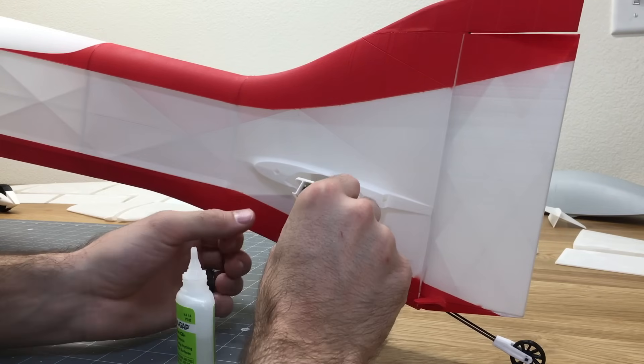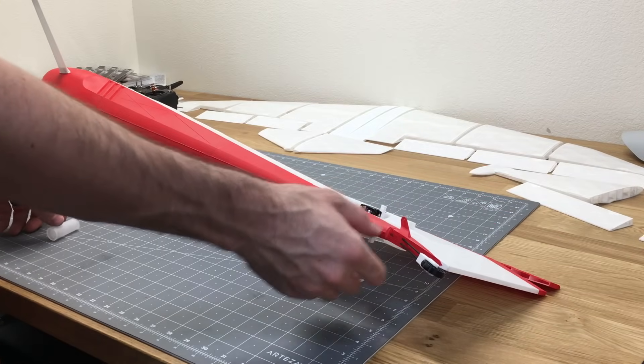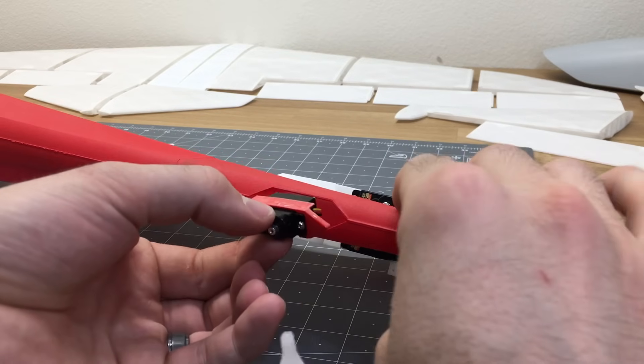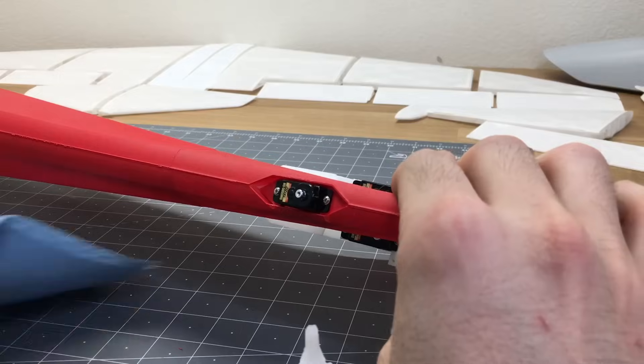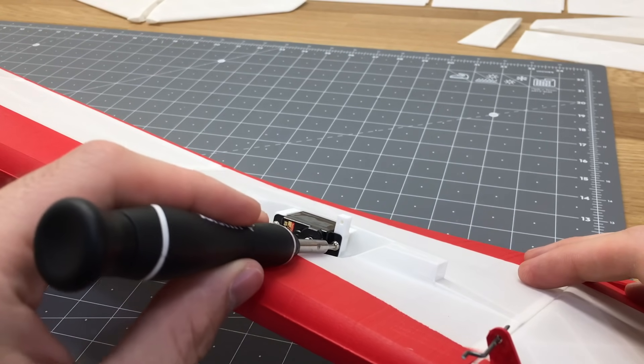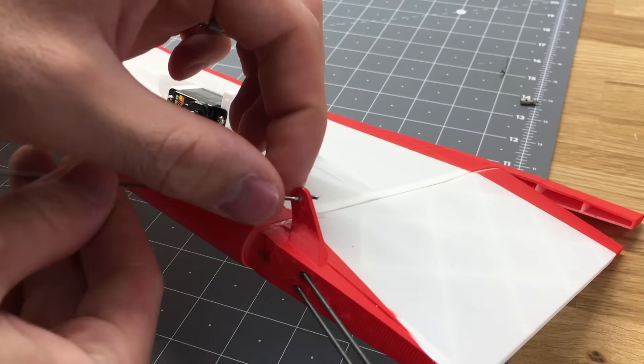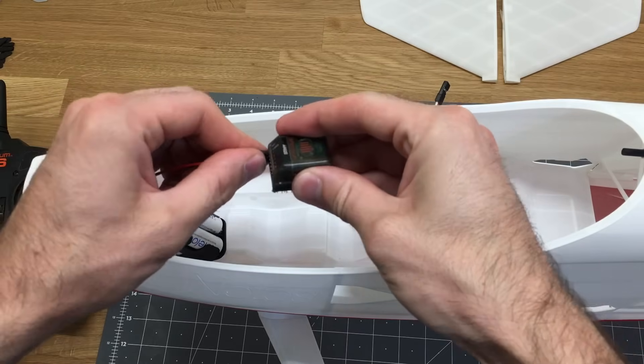After installing the servos, I checked whether you can access the servo brackets with a screwdriver — and you definitely can reach all the mounting screws. It's a little tight for one screw, but the back screw is fine. I think the easiest approach is to have the servo mounted on the bracket first, then glue it into place.